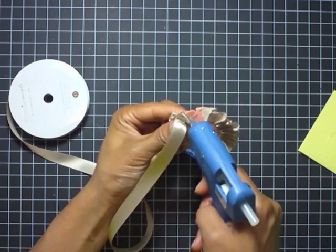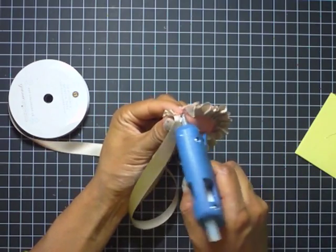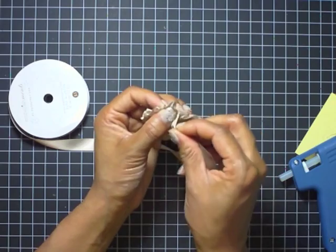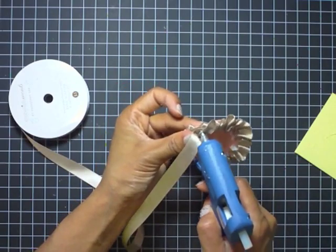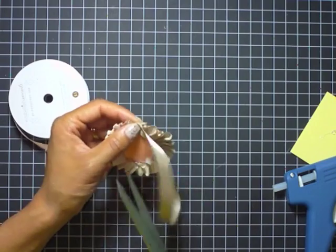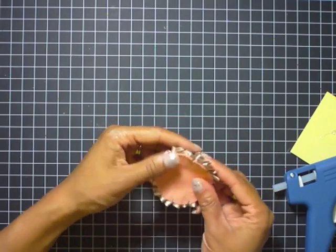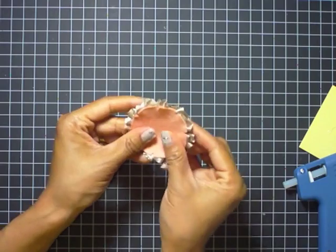Here it is almost finished. I just add a little bit of glue to each pleat — you don't need a lot because it will spread — and use your thumbs to hold it in place until it sets. With a hot glue gun it sets pretty fast. Use your right thumb to pleat and fold over. Don't worry about how it looks on the back — it's going to be seen from the front, and you get a nice ruffled edge with the pleated ribbon technique.